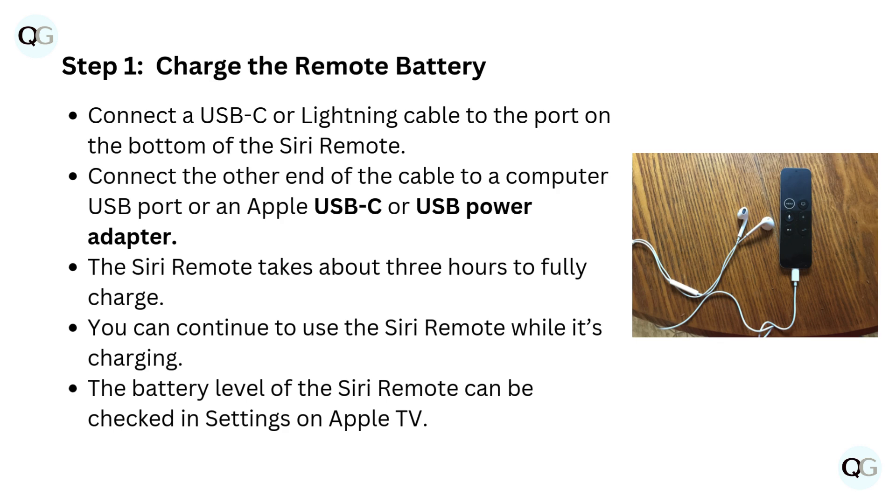Step 1: Charge the remote battery. Connect a USB-C or Lightning cable to the port on the bottom of the Siri remote, then connect the other end to a computer USB port or an Apple USB-C or USB power adapter. The Siri remote takes about 3 hours to fully charge, and you can continue to use it while it's charging. The battery level can be checked in Settings on Apple TV.